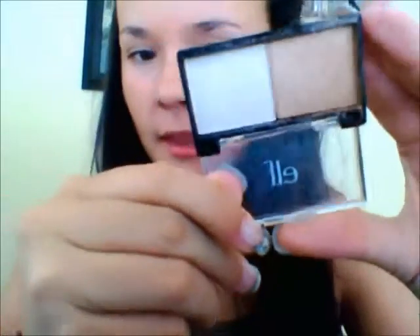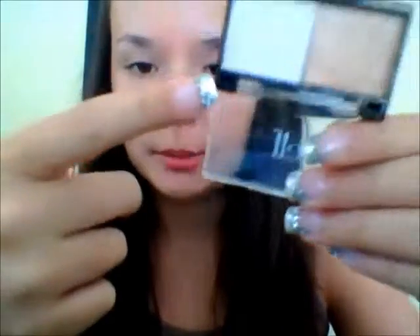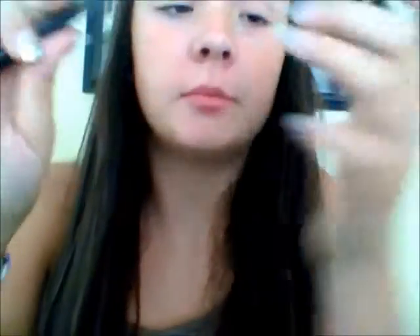I am going to be using this — it's actually a light shimmery pink. It kind of looks white but it's like really light pink. My ELF brush.